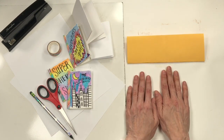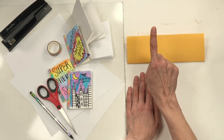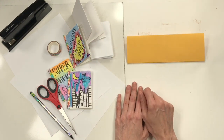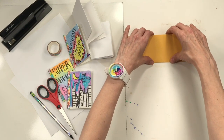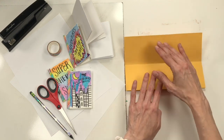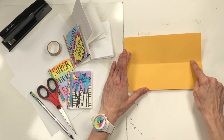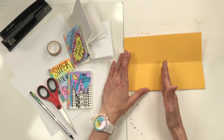Now unfold your paper just one time — don't unfold it completely, just once. What you'll see is a horizontal piece of paper with a crease here, a horizontal crease, and a vertical crease. Take your finger and run it back and forth on that vertical crease — this is the stop line. When your scissors are cutting, they will stop on this line.